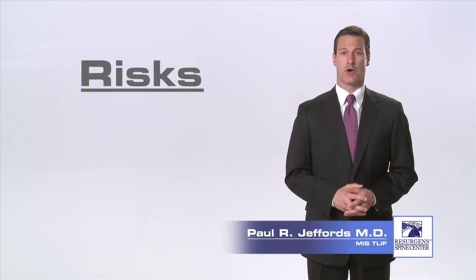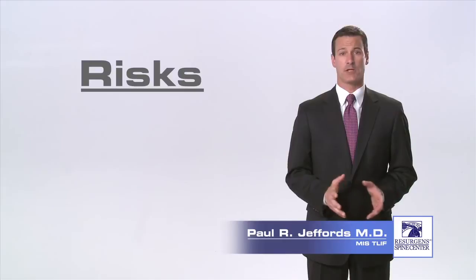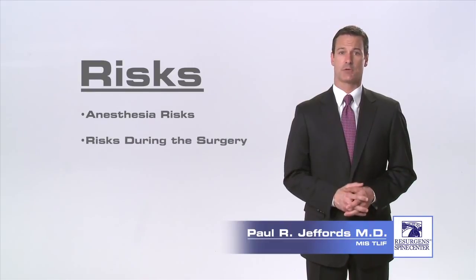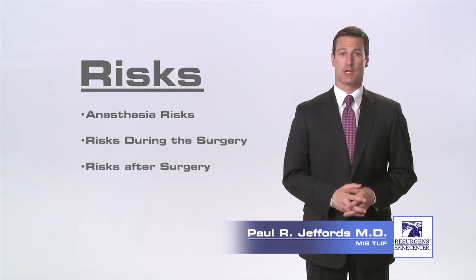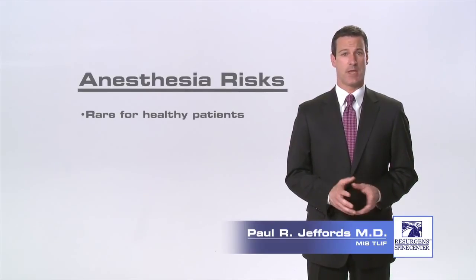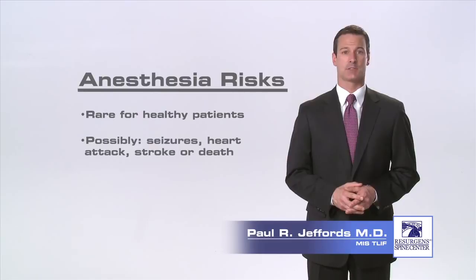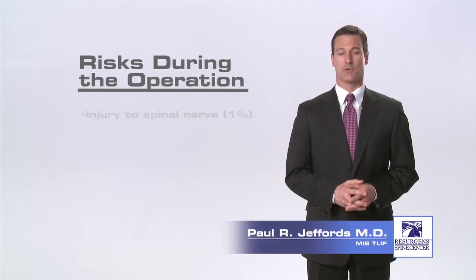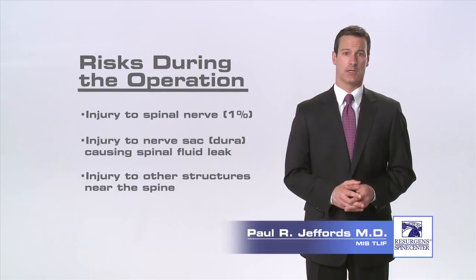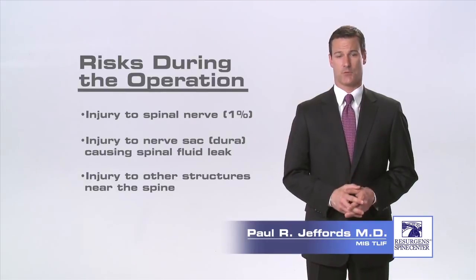As with any surgical procedure, there are inherent risks. There are three different categories of risks arising from the surgical procedure: risks associated with anesthesia, risk of complications that can happen during the operation, and risk of complications that can occur after surgery. Risks of anesthesia are rare in healthy patients but may include the possibility of allergic reactions to medications, seizures, heart attacks, stroke, or death. Risks of complications during the operation include risk of nerve injury and risk of injury to the nerve sac which can cause a spinal fluid leak. The risk of these complications is around one percent.